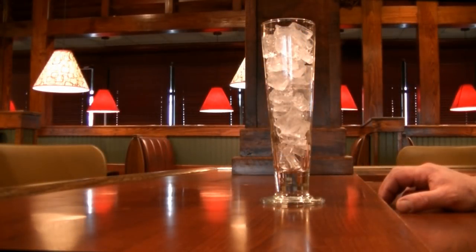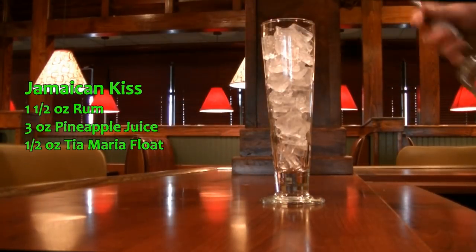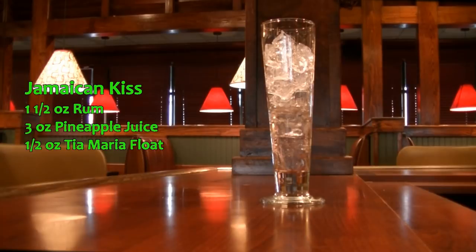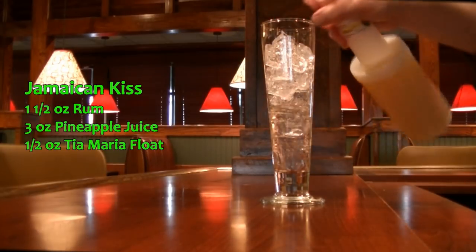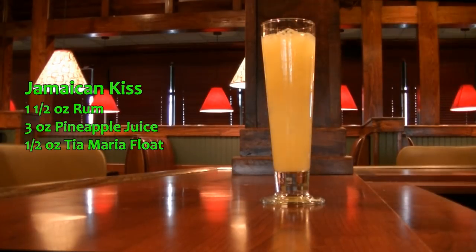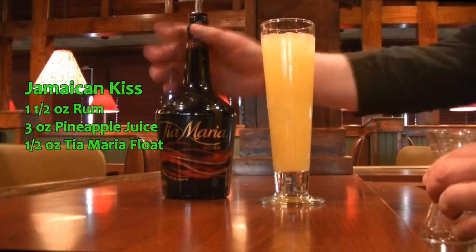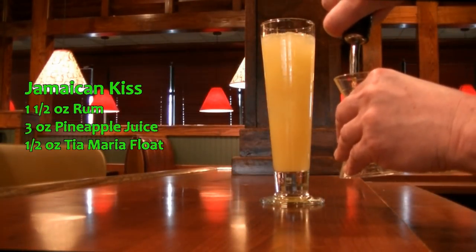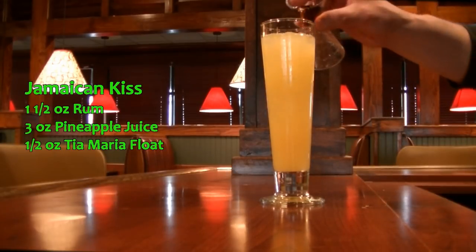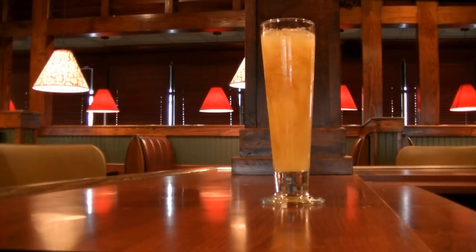The next drink we are making is called the Jamaican Kiss — super easy drink to make. You're going to need one and a half ounces of your rum; I'm using Bacardi. Then we are going to top with your pineapple juice, about three ounces. And then we are going to float a half ounce of Tia Maria — if you don't have Tia Maria, Kahlua will work as well. When you think pineapple, rum, and coffee, trust me, it is delicious. And there you have your Jamaican Kiss.